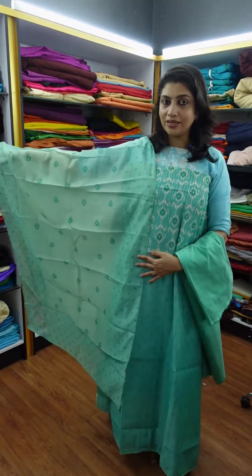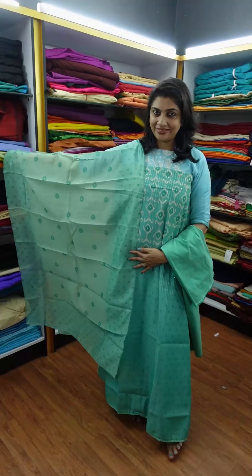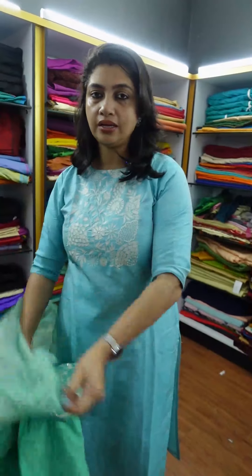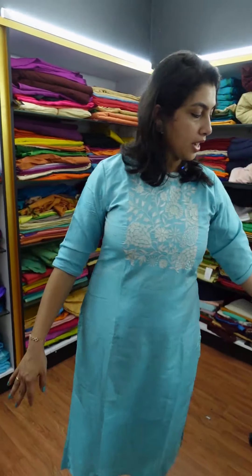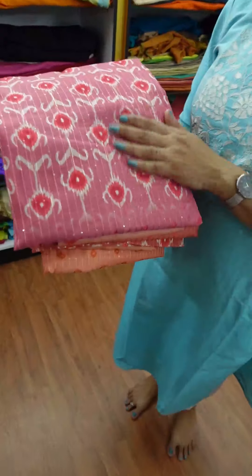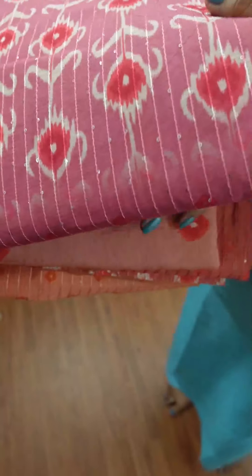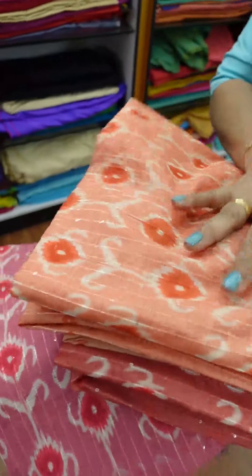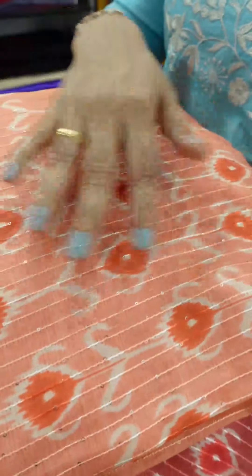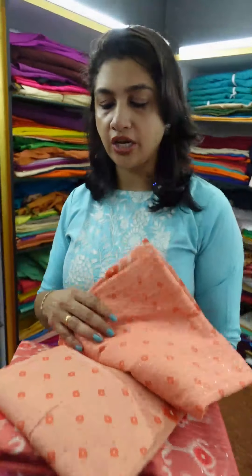These are the different colors. The first color is teal green. The next color is a pink shade — this is a mauve tone pink, which is a different color. Then there is a red-orange color, and a light peach shade. These are the four shades.